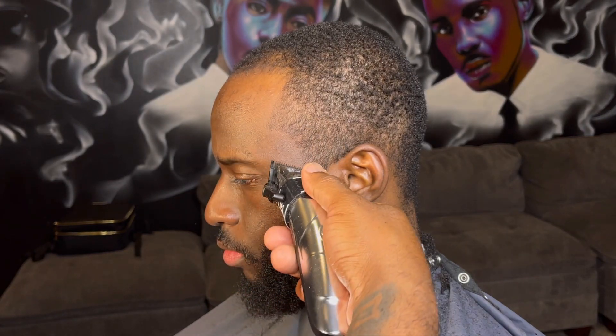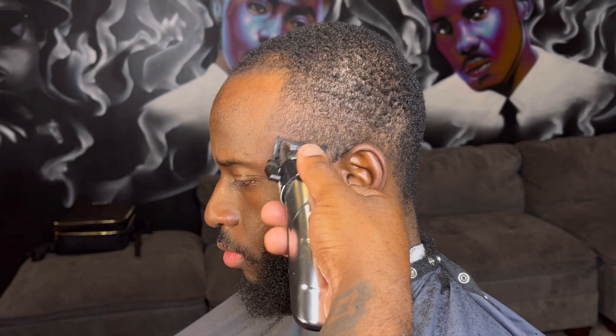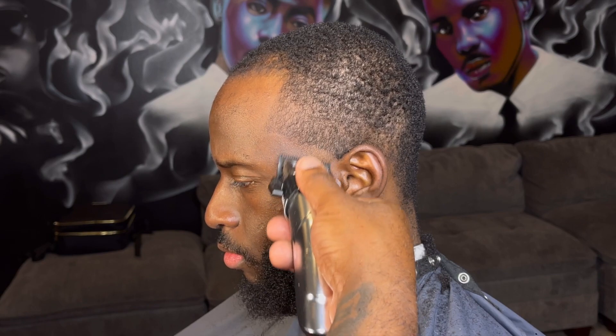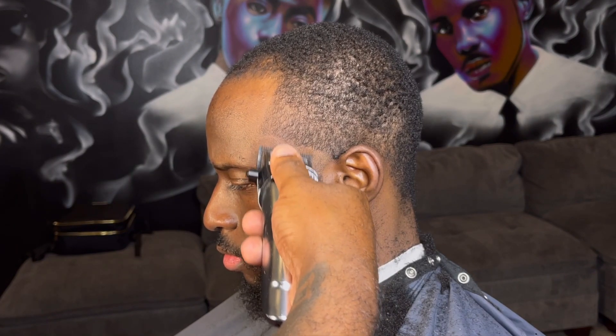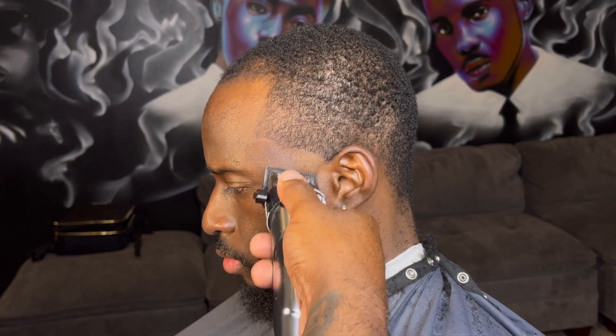Now what we want to do is get ready to start our taper. The first thing I want to do is make like a half circle — we want to keep it kind of low, burst-like taper. That's what we want to give him. That's the look that he likes. And he likes to keep his curve, or the C-cut, whatever you want to call it, intact also. So once I create that first half circle guideline, then I want to come back and start blending.